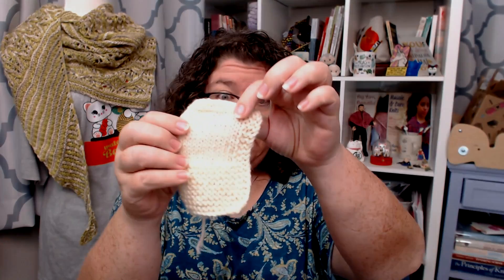Now, working in the round: if you want stockinette but you're working in the round, you simply knit every row because only the knit stitches will show on the outside. If you want reverse stockinette in the round, you purl every row.